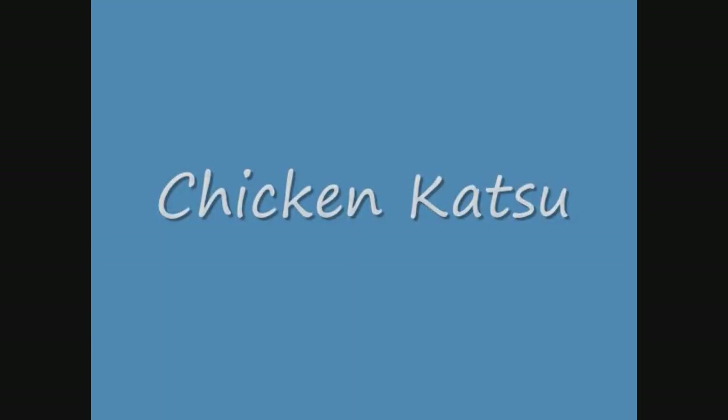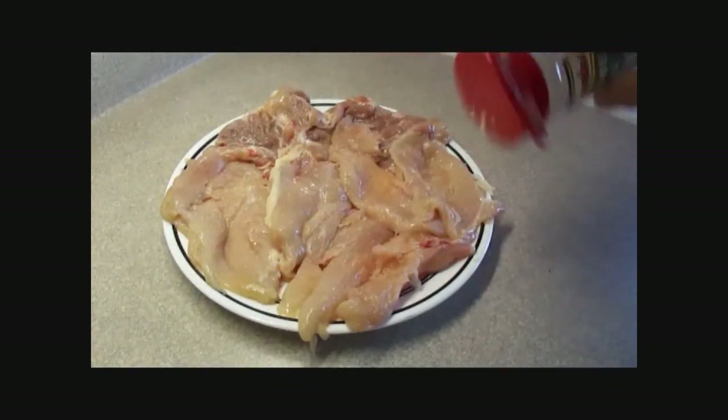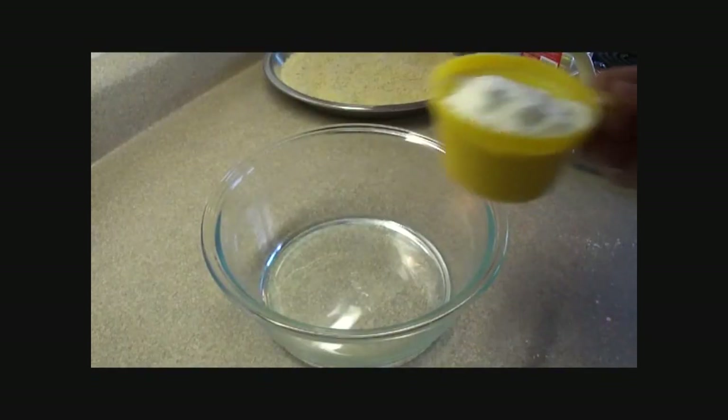Here we go — chicken katsu! First, the chicken. I'm using chicken breast and chicken thighs, but you can use what you'd like. Whatever you use, make sure it's thin — pound it flat or cut it into thin strips — then season with garlic salt.